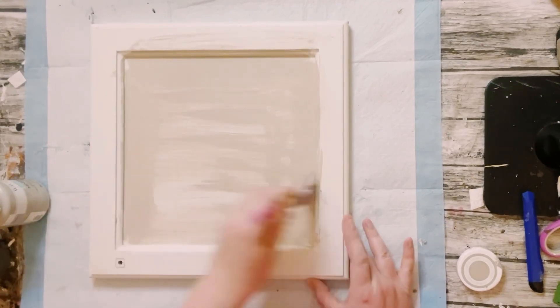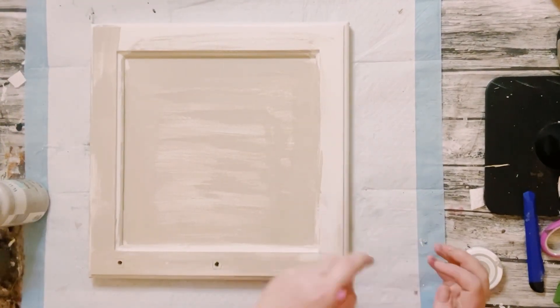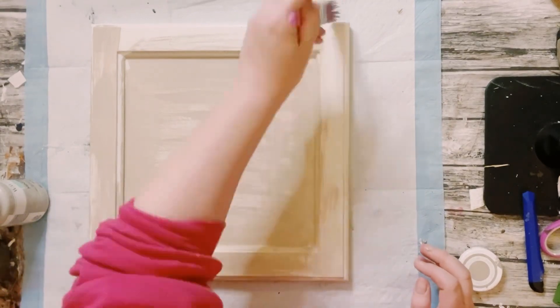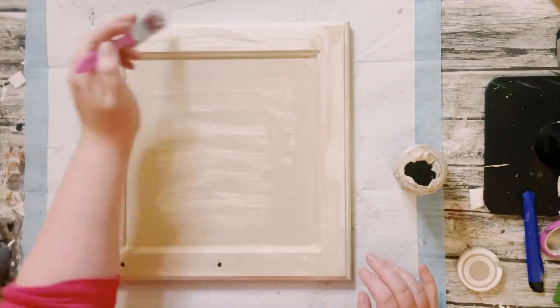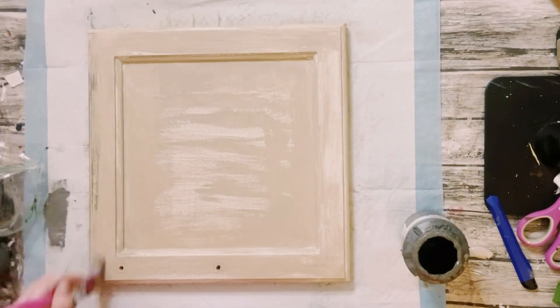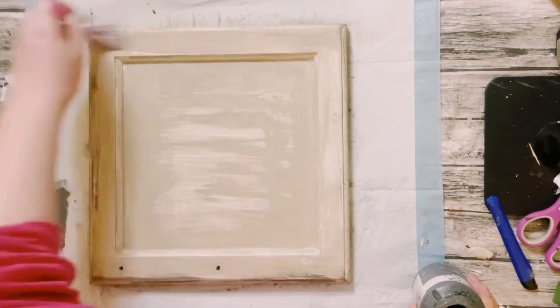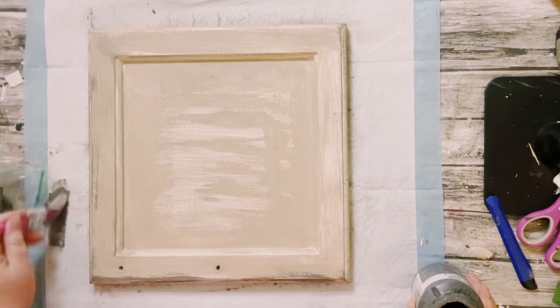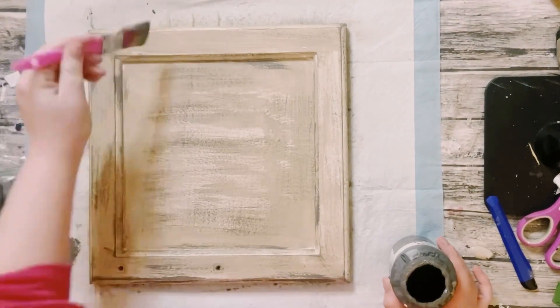For this next part, I am using this old cabinet door. I'm painting it with Waverly chalk paint in the color Mineral, which is a very light gray chalk paint. Let that dry, then go around it with Waverly chalk paint in the color Elephant, which is a darker gray, using the dry brush method all throughout. Let that dry.